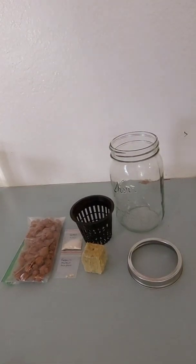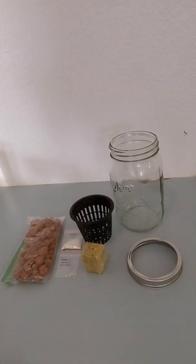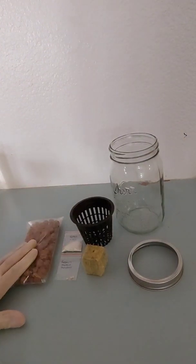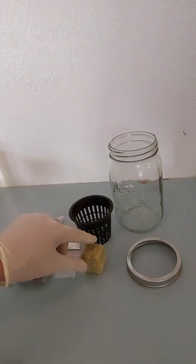Hey everybody, welcome back to my channel. Today I'm going to show you guys how to grow seeds or cuttings in a mason jar with a net cup, hydroponic clay pebbles, and grow cubes.